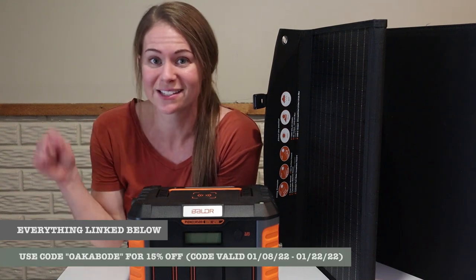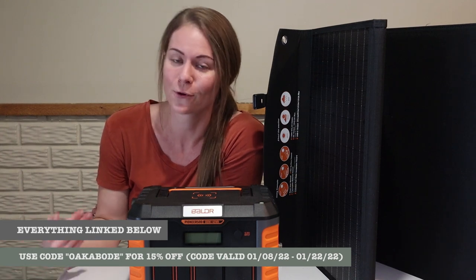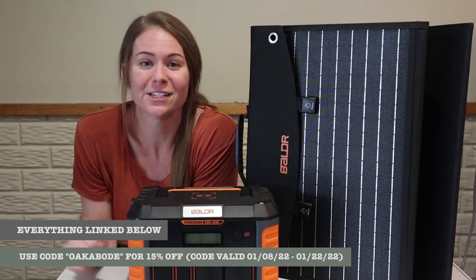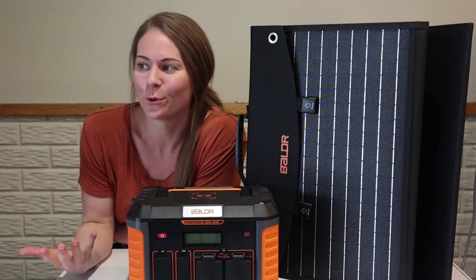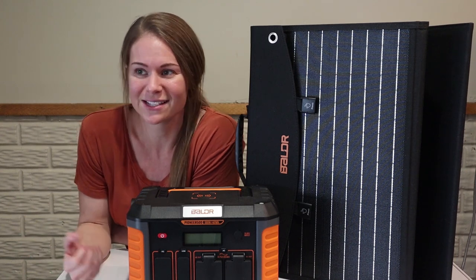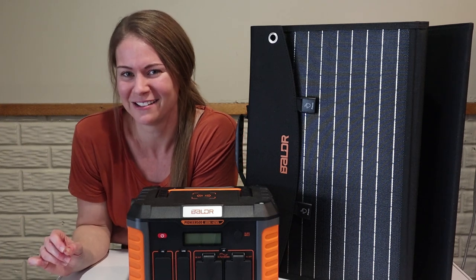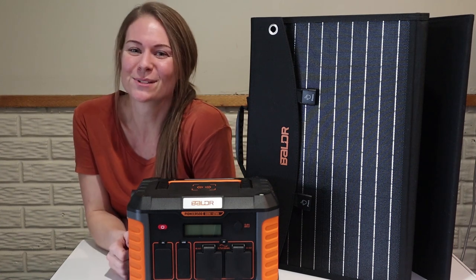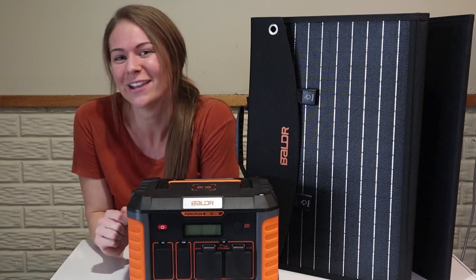We would love if you would use our discount code — I'll put it in the description below, and I'll also link this system there so you can get a discount on this exact system. I would love to hear from you guys, especially if you're more familiar with solar than I am — leave a comment below with how you like to use your solar capabilities, whether it's for emergency or daily use. Thanks again for joining us on our crazy journey toward self-sustainability. Don't forget to subscribe if you haven't already, and I'll also link our Instagram, podcast, and website in the description box below.